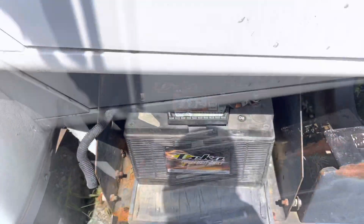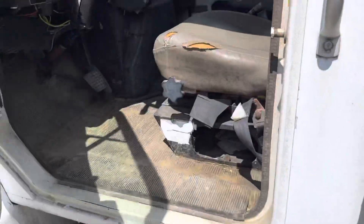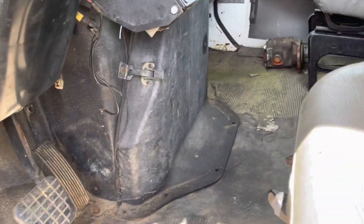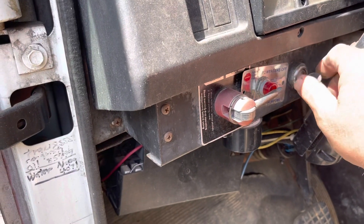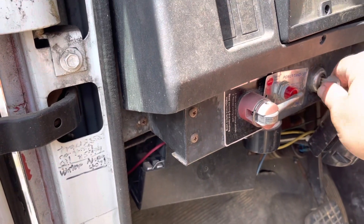Batteries are in. Let's give this thing a go. We got power — it's an automatic so there's no stick to worry about. Let's give this thing a shot. And no go. We lost all power.